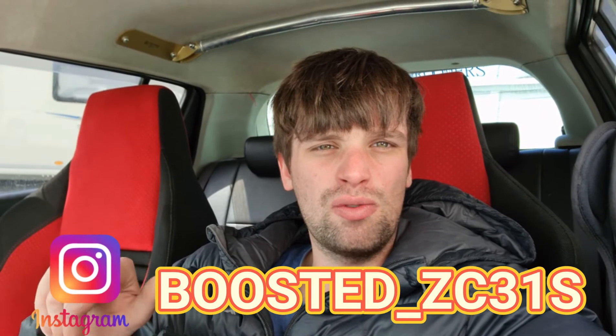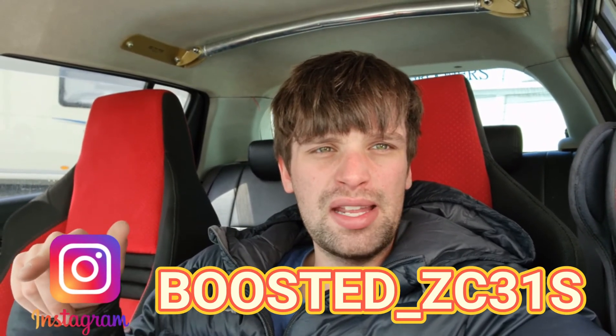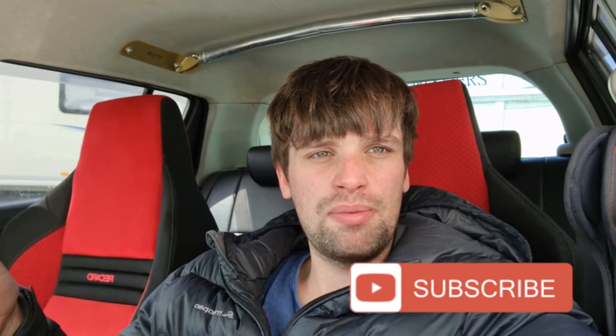That's going to wrap up this video — a successful install! I hope you've enjoyed it. If you did, please give it a big thumbs up; if you didn't, give it a thumbs down — it helps me make these videos better. Also follow me on Instagram; I'll leave the link here and in the description for more updates on what's going on with the cars. Subscribe if you're not subscribed, and I'll catch you in the next video.